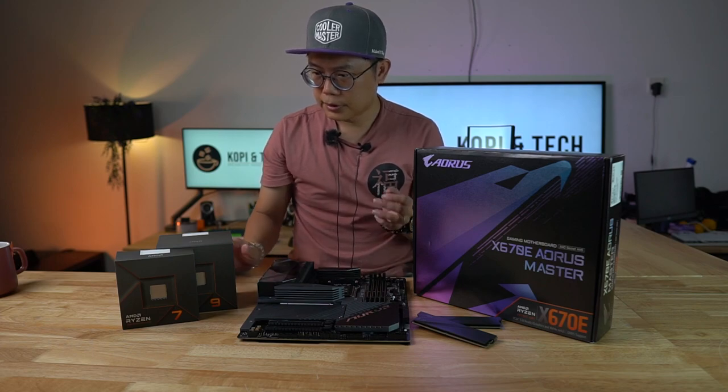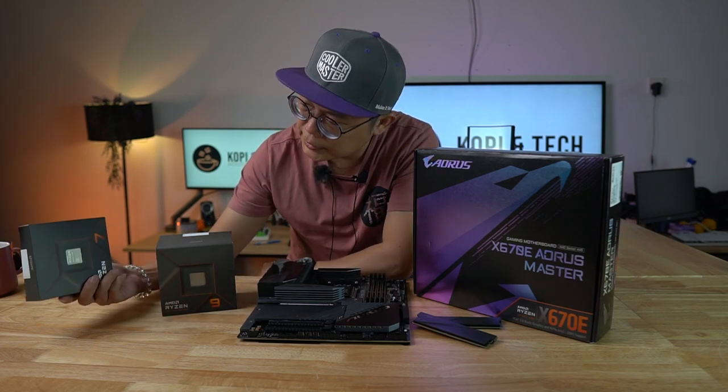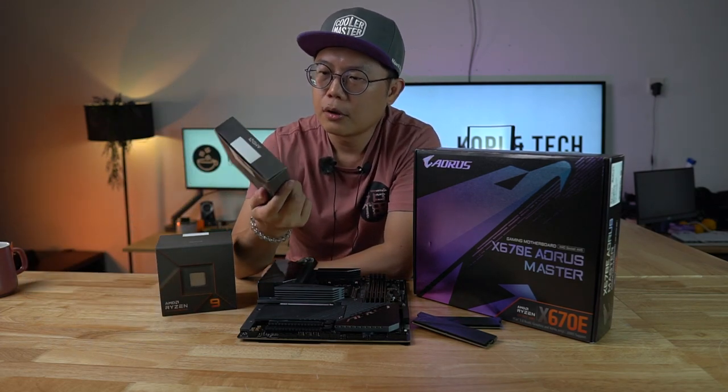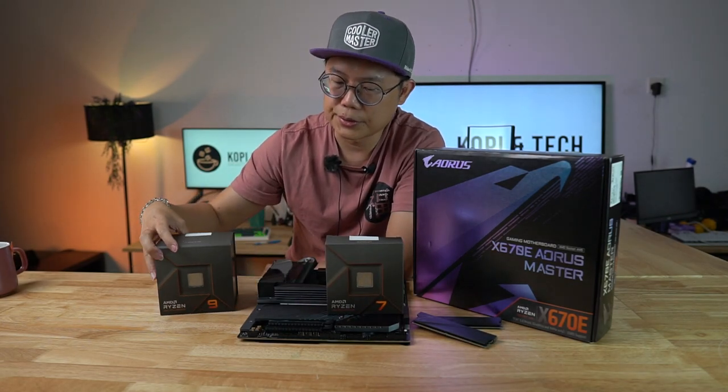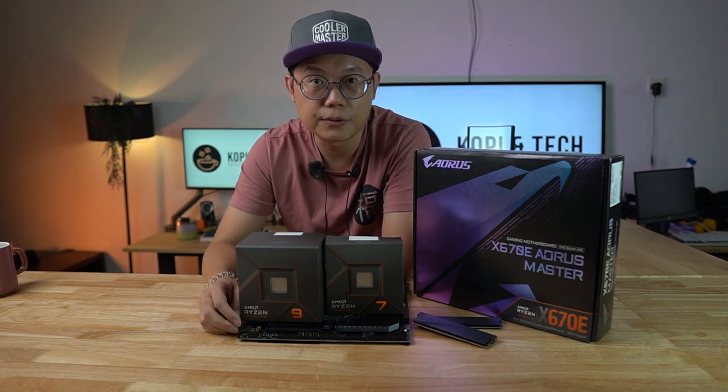And that's about it. So what we have here is a Ryzen 7 7700X and the 7900X. So let's head off to the benchmarks.